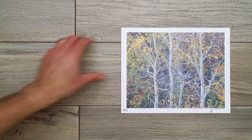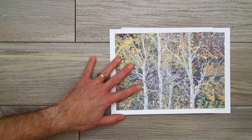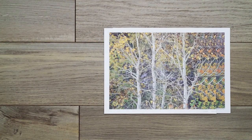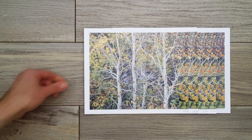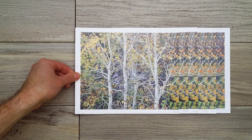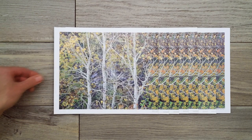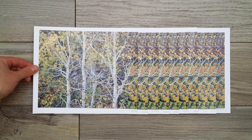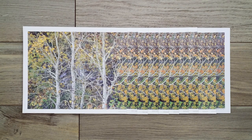First I have an RA4 print as a reference point, and then I made prints on the Canon at 150 DPI, 200, 240, 300, 400, 500, 600, 750, 900, and then finally 959.556 DPI, which was as big as I could print that file.